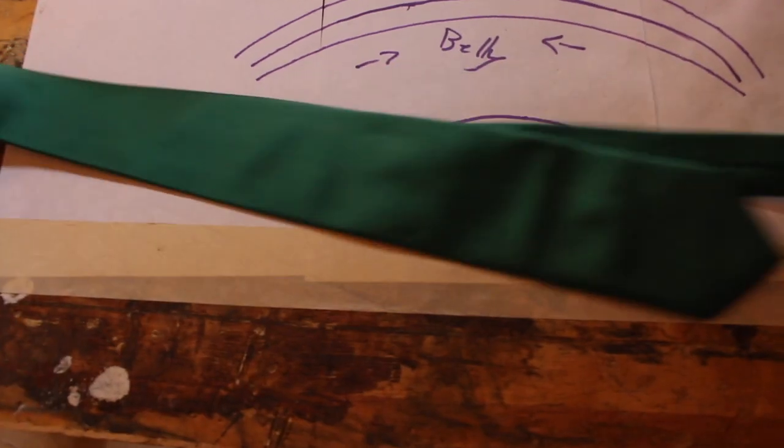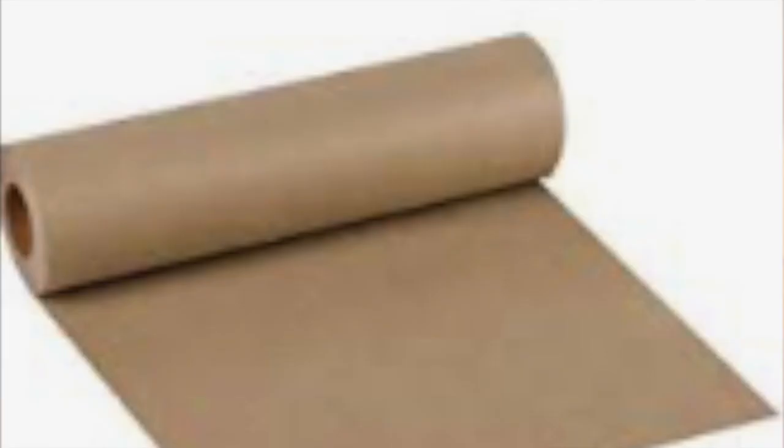The first materials we're going to cover are soft materials. Soft materials include linen, silk, fiberglass tape, canvas, paper, snakeskin, and fish skin. I could go on for a long time because you could almost use anything as a soft material.